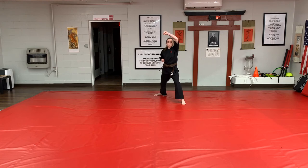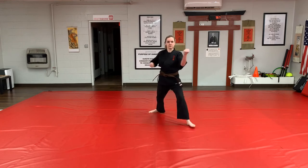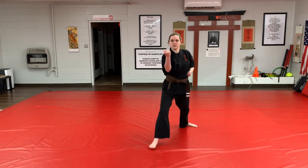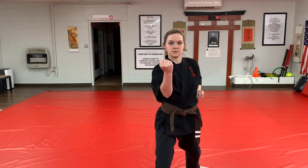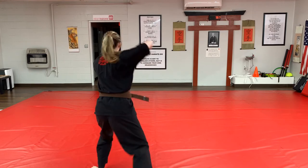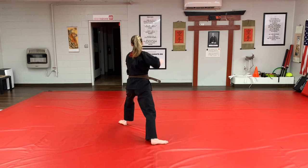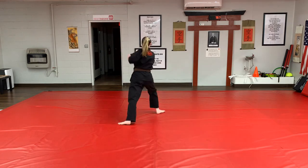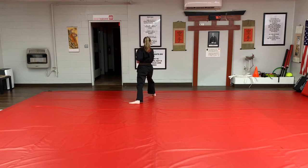High block sequence continues: Ichi, Ni, Som, Shi, Go — turn, high block — Ichi. Step forward inward block — Ichi, Ni, Som, Shi, Go — turn, inward block — Ichi.